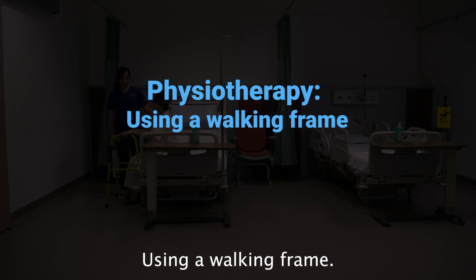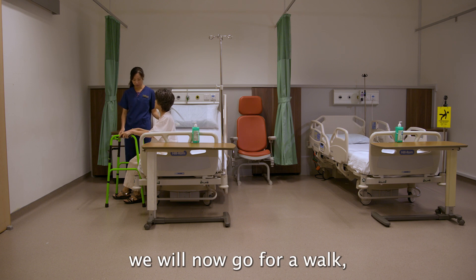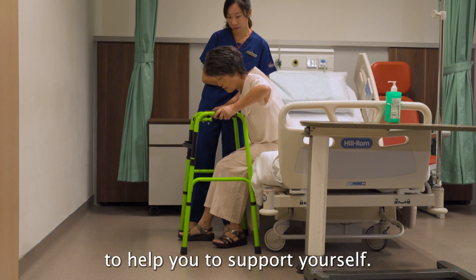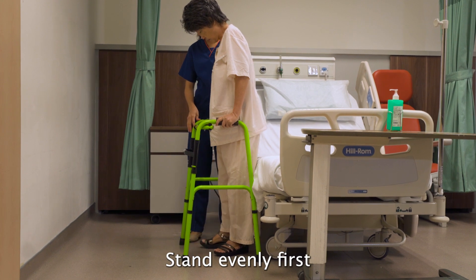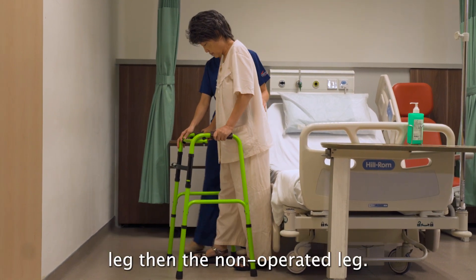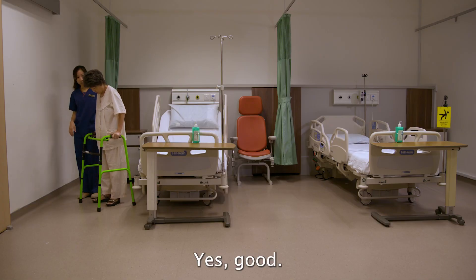Using a walking frame. Now we will go for a walk. Slowly try to stand, putting your weight on your hands to support yourself, then stand evenly. To walk with the frame, move the frame forward one foot length, then step with the operated leg, then the non-operated leg.